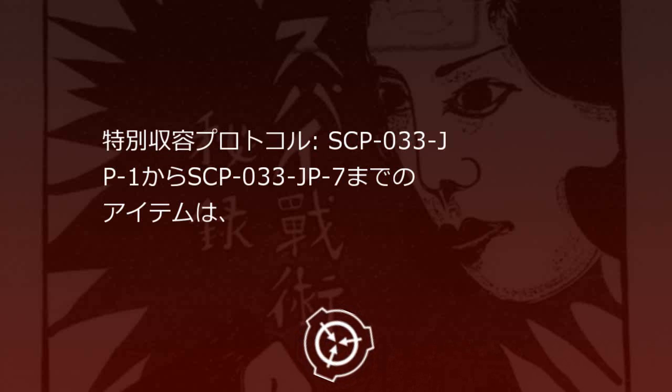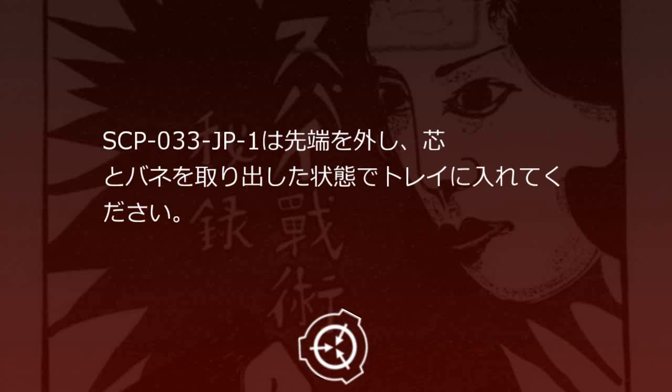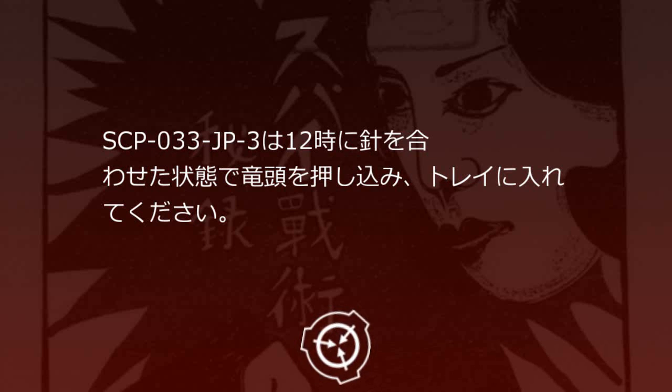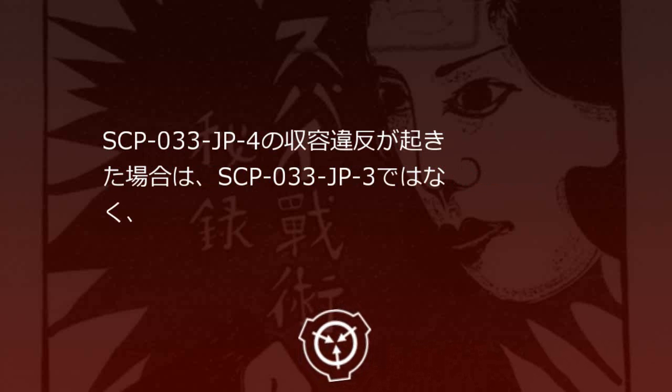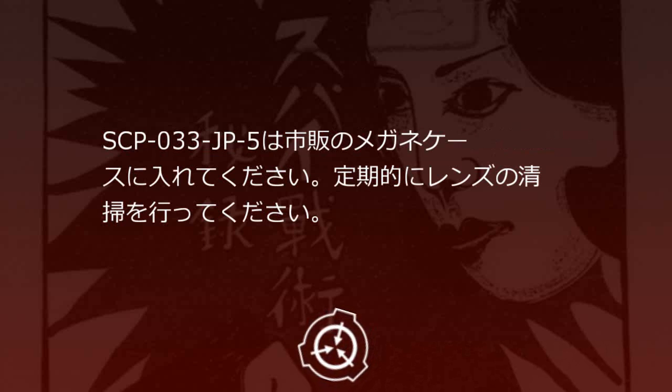特別収容プロトコル。SCP-33JP-1からSCP-33JP-7までのアイテムは、それぞれ電子ダイヤル式の付いたロッカーで個別に保管してください。SCP-33JP-1は先端を外し、芯とバネを取り出した状態でトレイに入れてください。SCP-33JP-2は脱酸素材とともにビニールパッケージに封入してください。SCP-33JP-3は12時に針を合わせた状態でリューズを押し込み、トレイに入れてください。SCP-33JP-4は厚さ40mm以上の電磁波遮断ケースに入れてください。SCP-33JP-4の収容違反が起きた場合は、SCP-33JP-3ではなく、専用の受信機を用いて追跡を行ってください。SCP-33JP-5は市販のメガネケースに入れてください。定期的にレンズの清掃を行ってください。